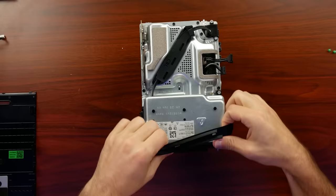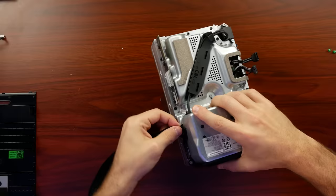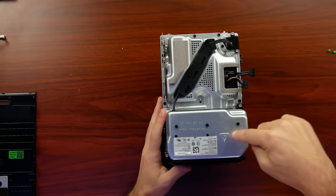I guess we'll start by removing this rubber piece that goes all the way around here — we'll call it a belt. It latches right there. And we have what appears to be our power supply here, our heatsink on the other side, and our two boards right in the middle.